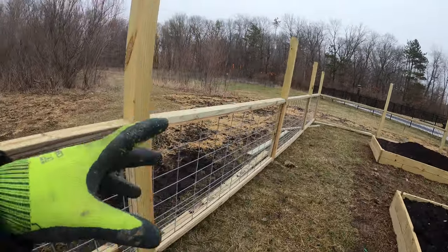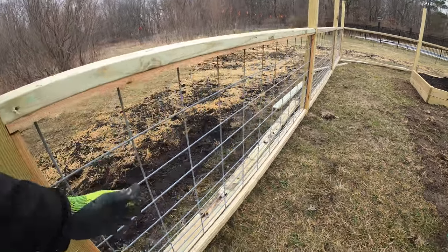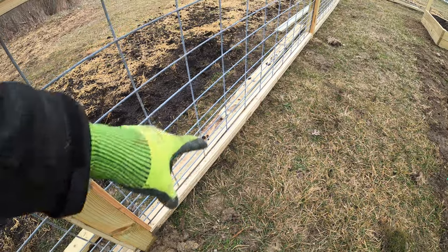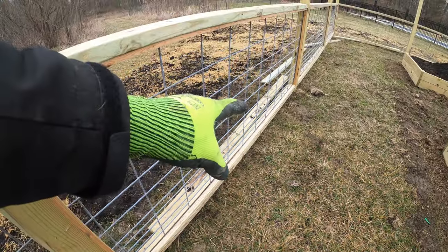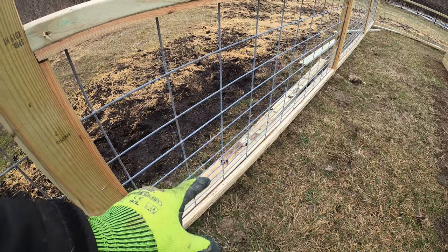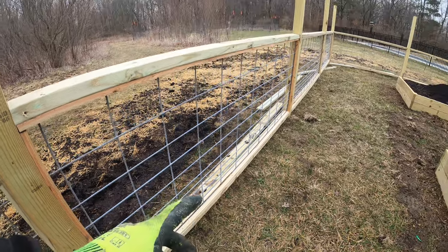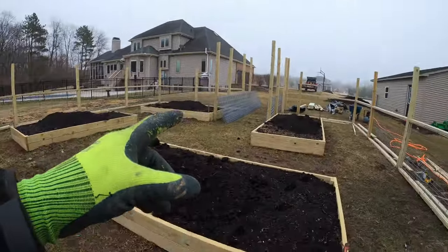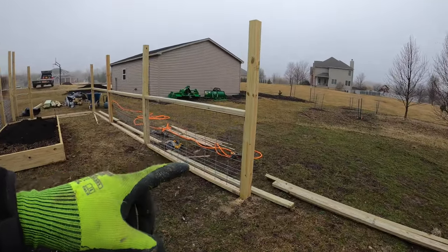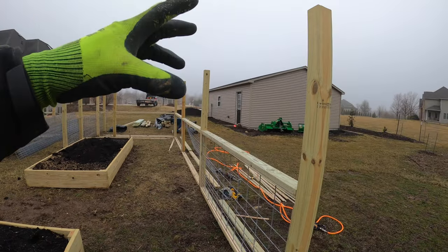That's the basic gist of the panels - they're framed in with an internal frame, panel goes in, then there's an external frame. You could router a groove or table-saw cut a groove in there, but I don't want to add any water infiltration into my actual rails. This way you keep the water out of the actual framing members. I've done most of them, and once I'm done with the bottom ones I'll do the same thing around the top - it's going to be a six-foot high deer fence.